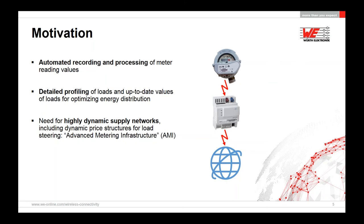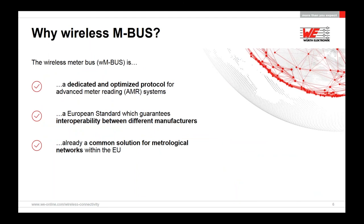Why wireless MBUS? The wireless meter bus is a dedicated and optimized tool for advanced meter reading AMR systems. It is a European standard guaranteeing interoperability between different manufacturers for the European market and is already a common solution for metrological networks within the EU — note that metrological here refers to metering and meter applications, not meteorology. It offers different data rates from 2.4 kilobits per second up to 100 kilobits per second on various radio frequencies.